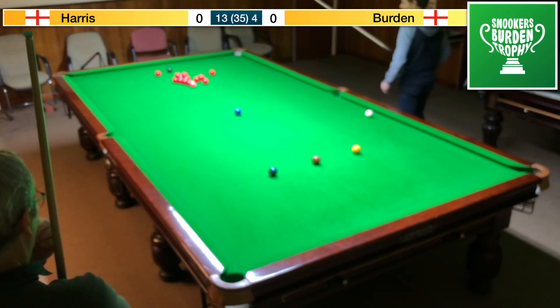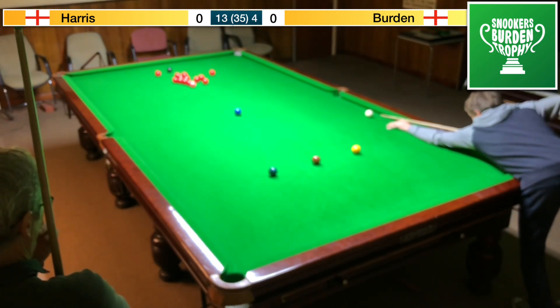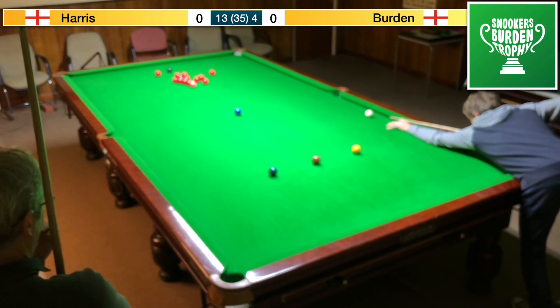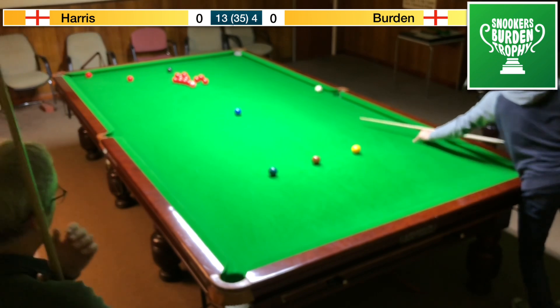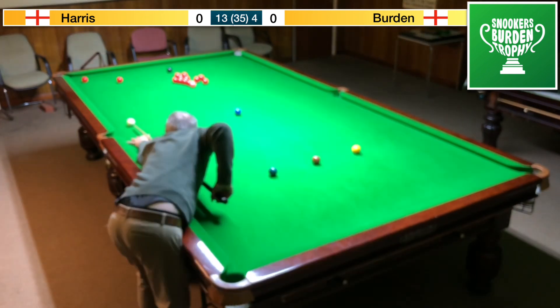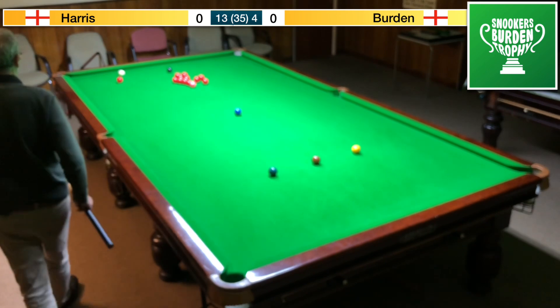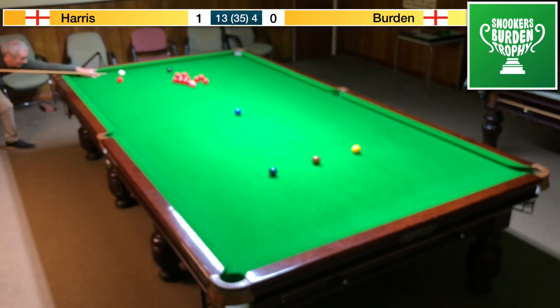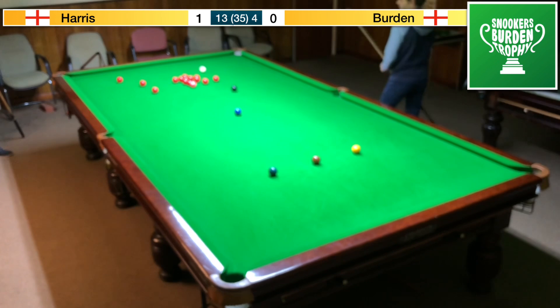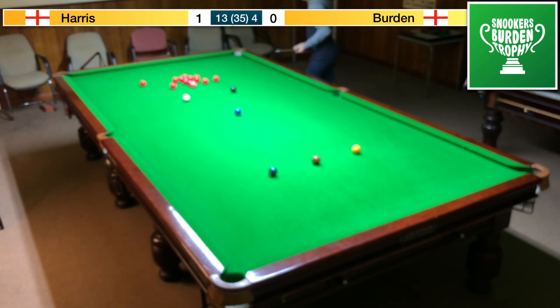Unfortunately we don't have the scores up so I'm going to have to try and keep a tally. This looks like a standard safety shot - if I can just clip this thin and not hit the middle pocket jaw, that's a disaster. Can you stay on the back? Yes. Too low. A bit short there. Way too low. Obviously didn't want to overheat it.